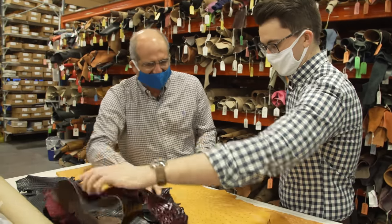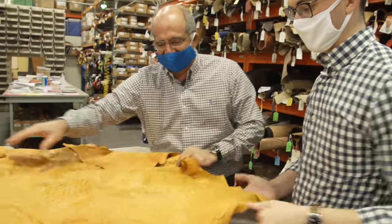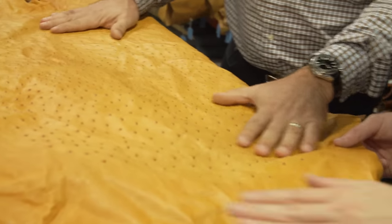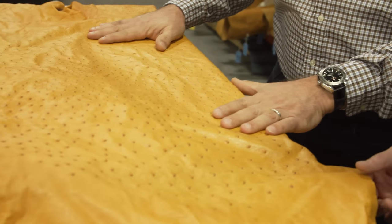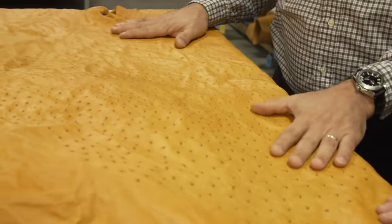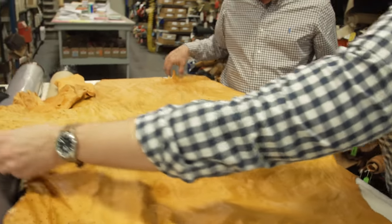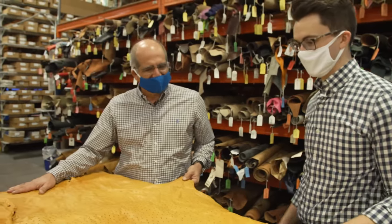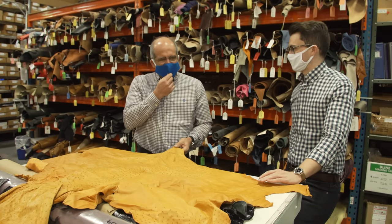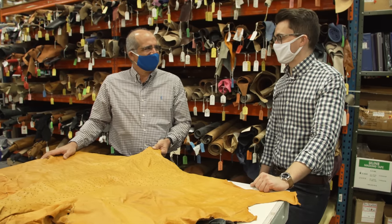Here's an ostrich skin, which a lot of people don't really get to view very often. Ostrich is very beautiful, very soft and supple — you can feel it. The only problem with ostrich is everybody wants the quills, but only about 50% of this skin has quills. This would have been the back side and this is the belly side. Greg has been working here since 1993 — 27 years of experience and wisdom.